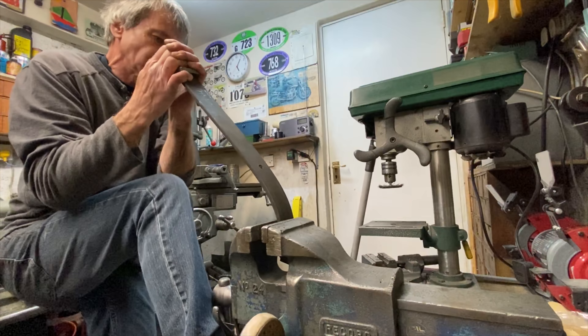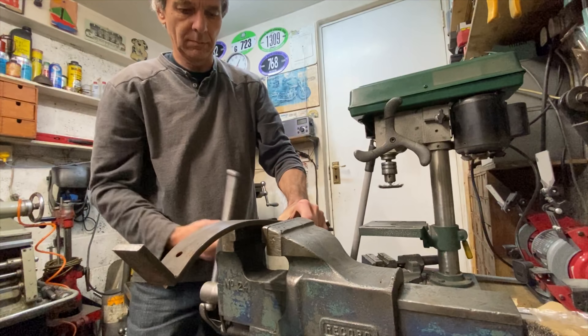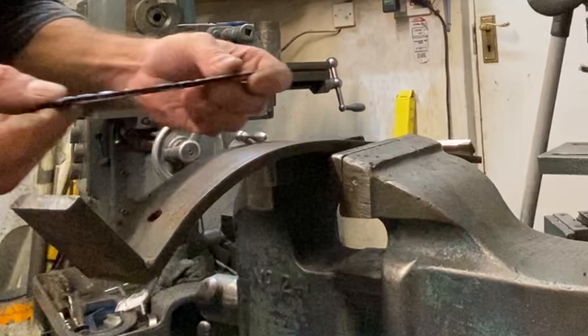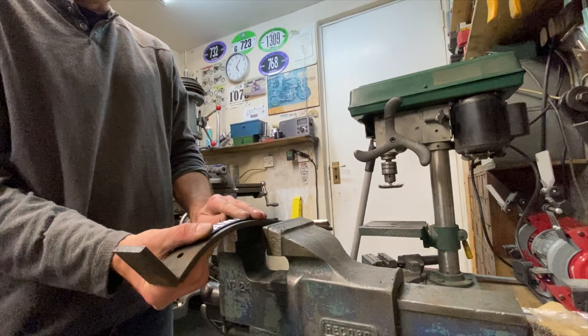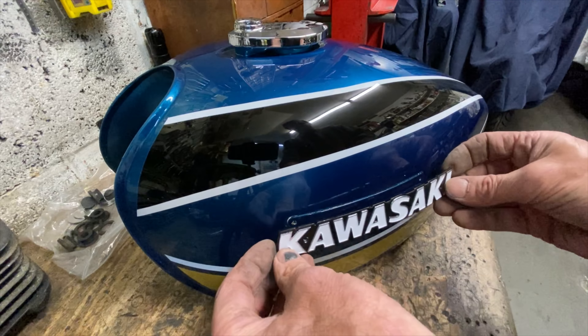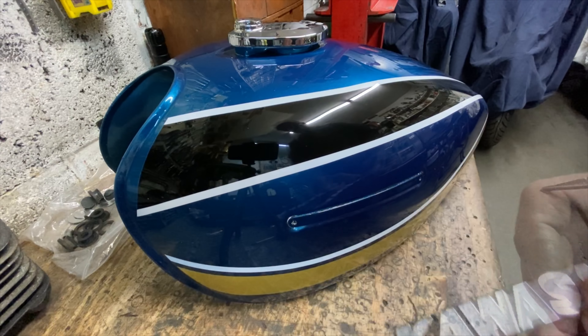The next job is to fit the badges to the side of the tank. These pattern badges come straight and you have to bend them into a curve. Some are brittle, some are soft, and they're very hard to bend by hand without potentially snapping them. The easiest way is to get a bit of steel bar, bend it in the vice into a radius that matches the tank by eye, then put it back in the vice done up really tight and use that as a former to bend the badges.